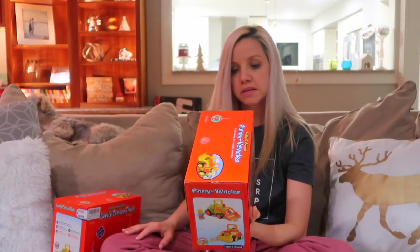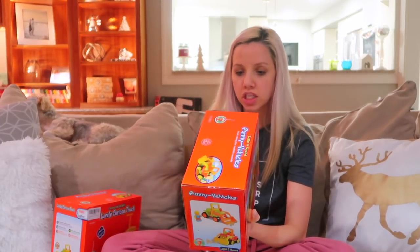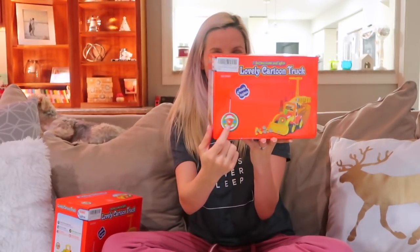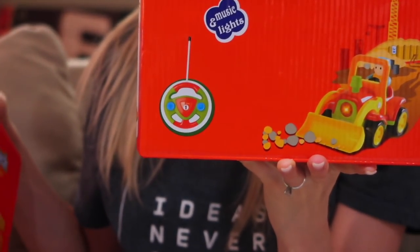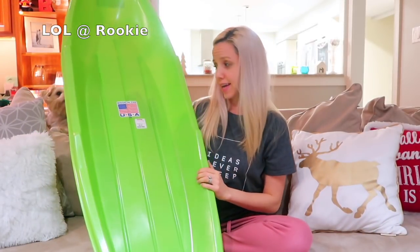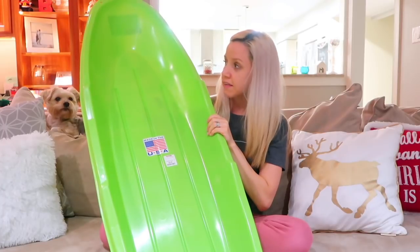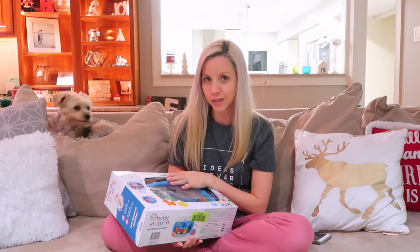It says it develops sound discrimination ability, exercises finger flexibility, color perception, stimulates imagination and coordination. It also has a little remote part so you can control it. Next is a sled for Carter — he loves it already, and this is just a classic Christmas gift. It was $8.99 from TJ Maxx and he'll definitely be excited.